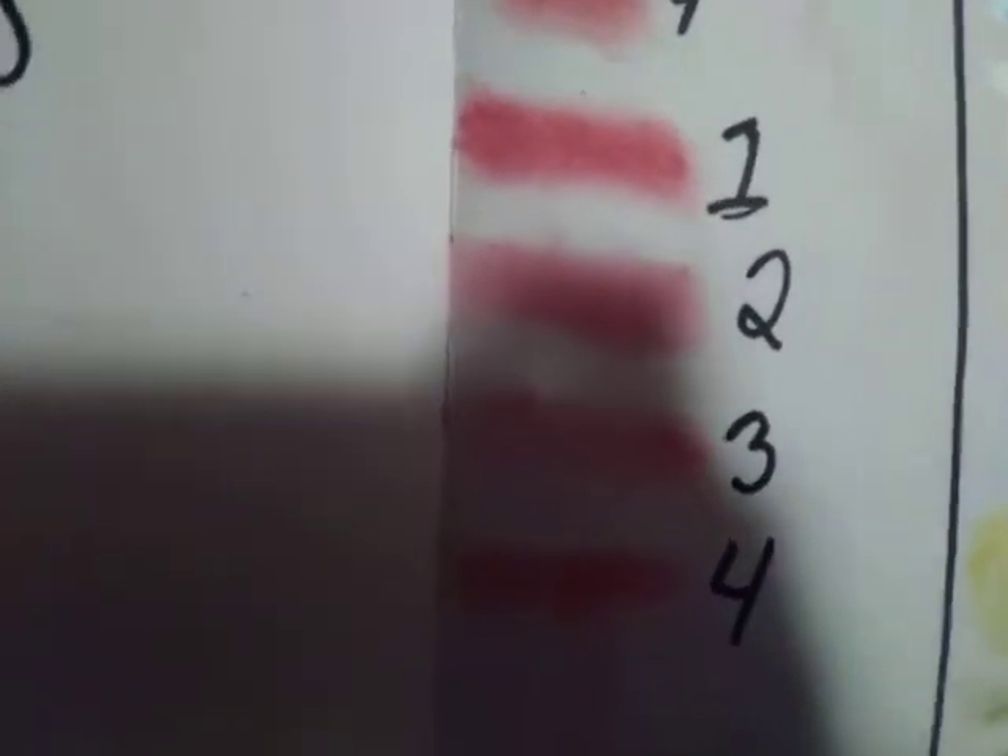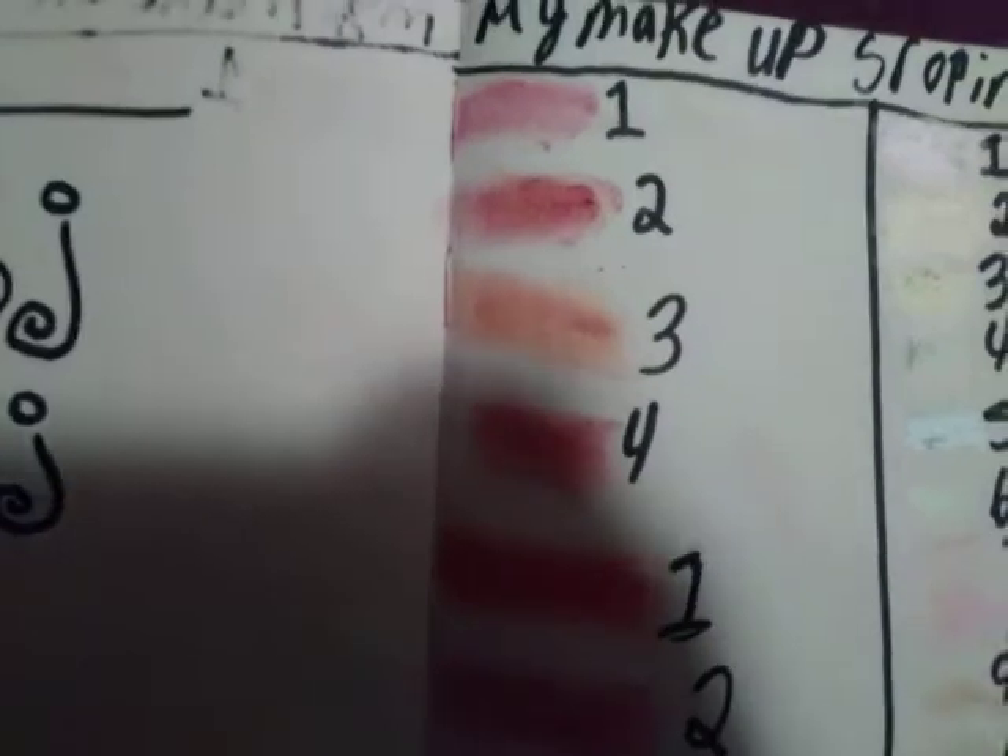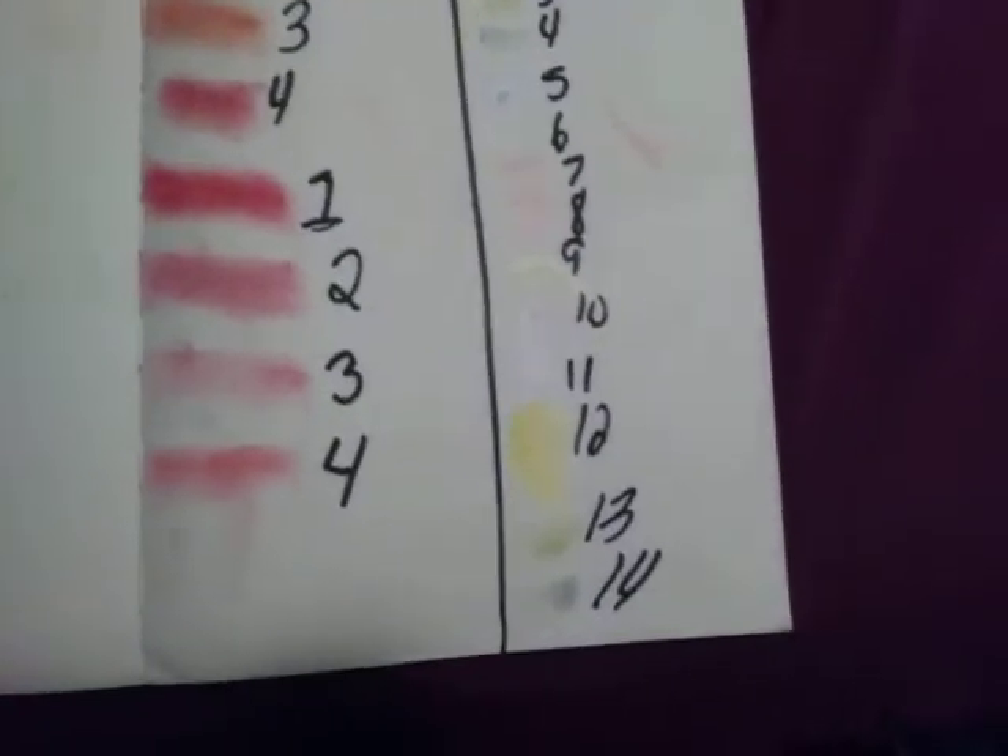Here's my blush things. This one is a different color, that's why I put 1, 2, 3, 4, and I put 1, 2, 3, 4 on there. And I have 10, maybe 14.